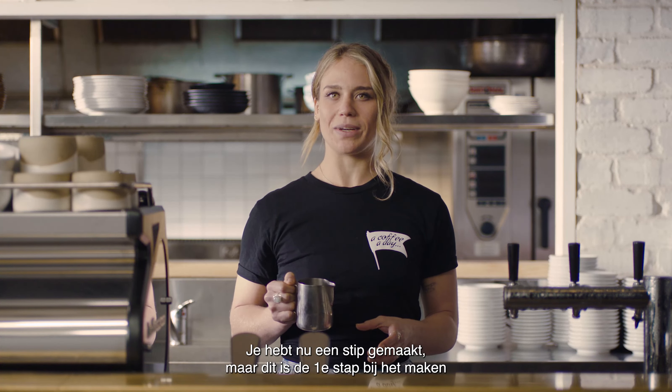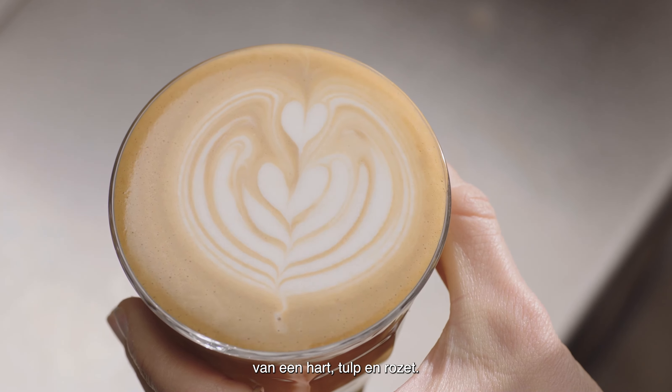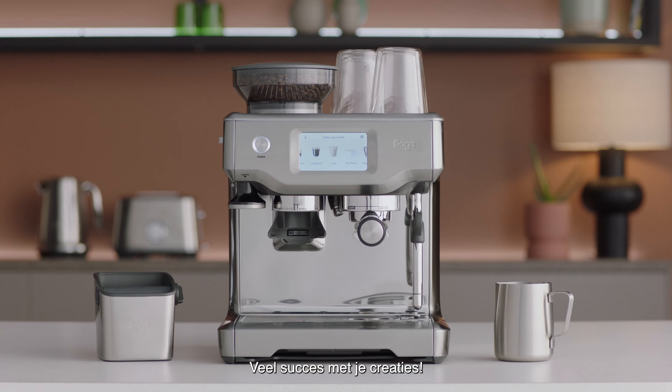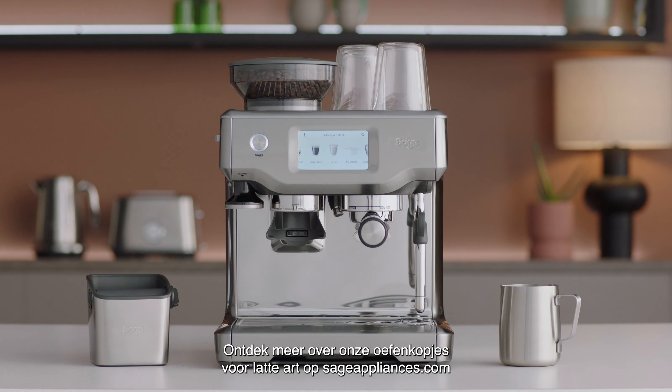You've finished with the dot, but this is the first step in creating the heart, the tulip, and the rosetta. Good luck with the journey! Find out more about our latte art training cups at sageappliances.com.